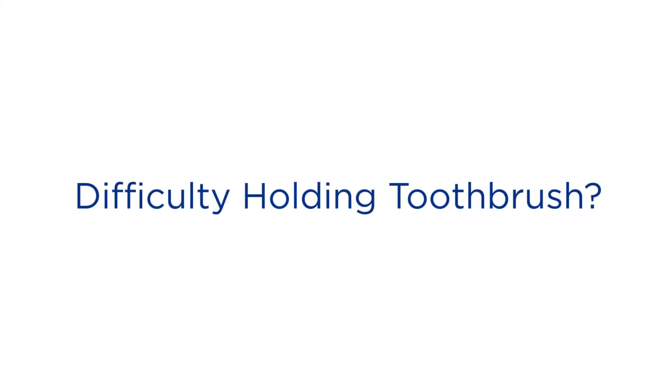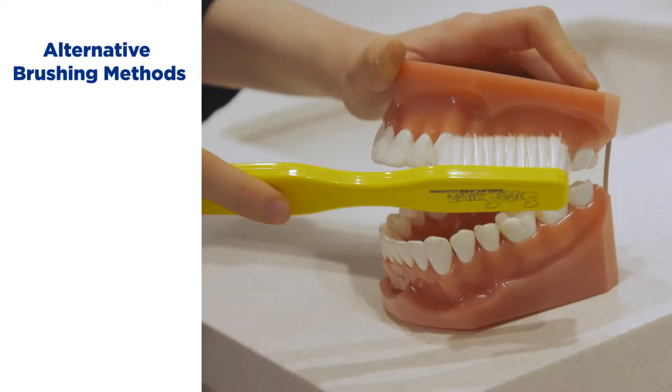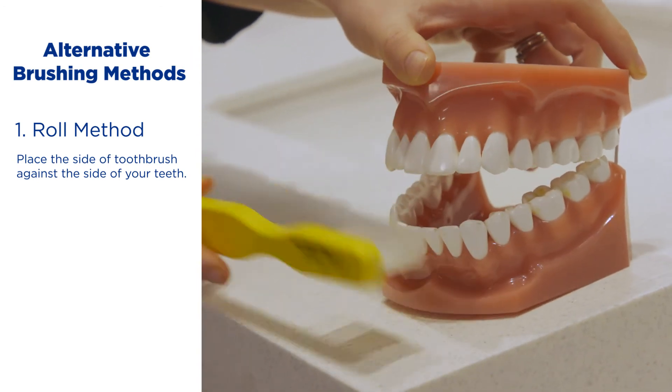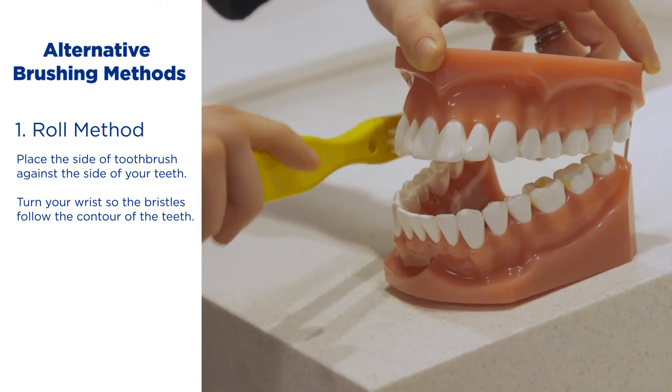If you have difficulty holding the toothbrush, there are different methods you can use when brushing your teeth. The first method is called the roll method. With the roll method, you place the side of the toothbrush towards the side of the tooth with the plastic part even with the tooth. Then you turn your wrist so that the bristles follow the contour of the teeth.